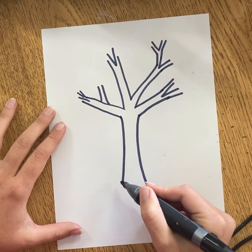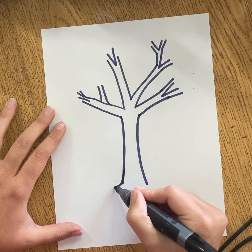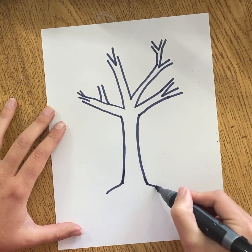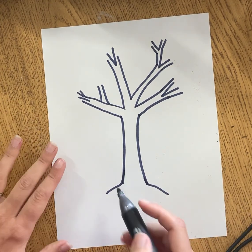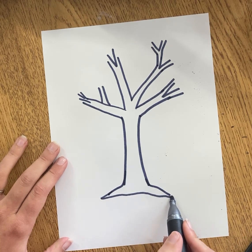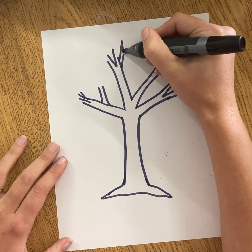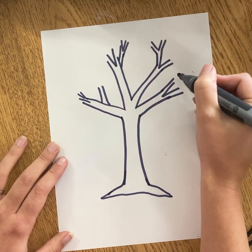On our trees today we're not going to add leaves. We're just going to keep adding branches, and at the very bottom usually our tree will go out a little bit on the ground because you can see part of the roots. So I'm going to draw the bottom closing up and keep adding some branches that go up and out like V's and letter Y's.